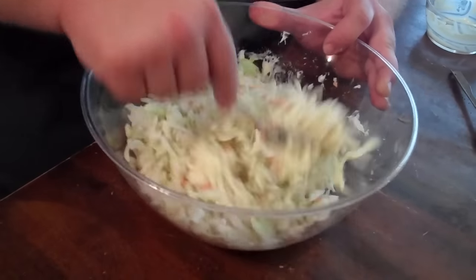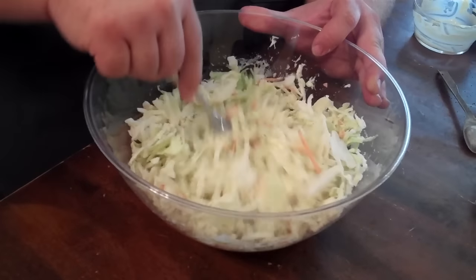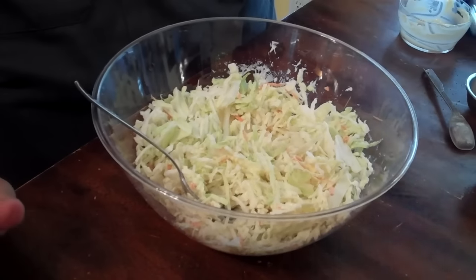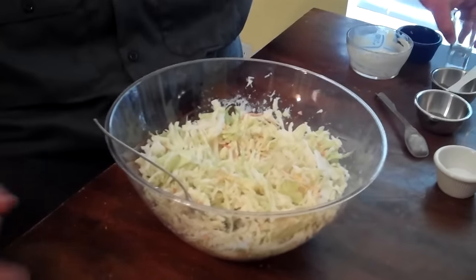The secret to a good coleslaw is letting it set up. But what we like to do is hit it with two ounces of apple cider vinegar. That's really gonna bring a nice kind of acidity to balance out this slaw.